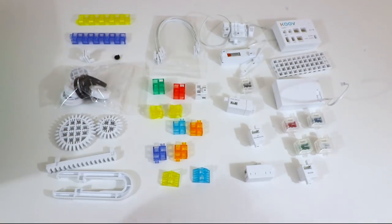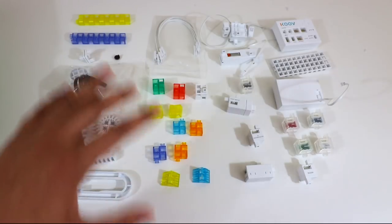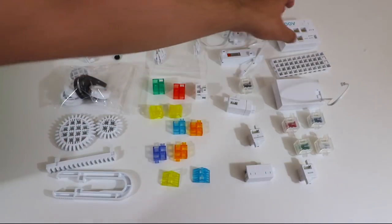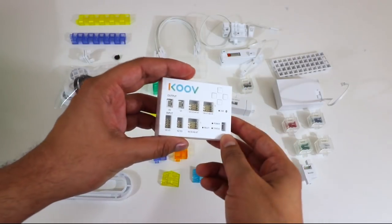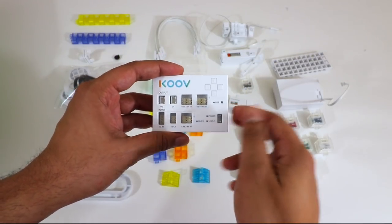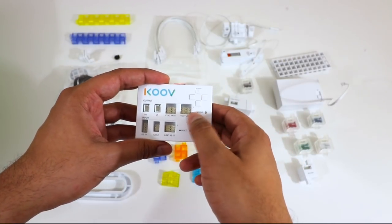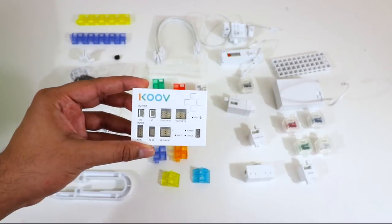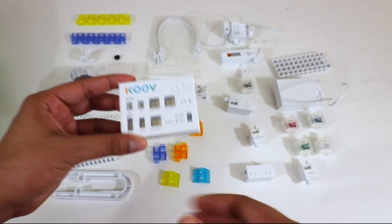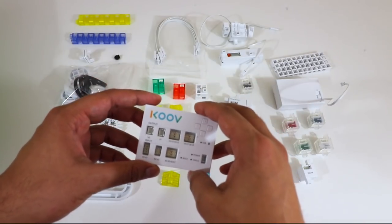This is more or less everything that it comes with. So this here is the core, or more or less the main hub of the whole operation. We get an input as well as an output feed. These are our core buttons, and here's our Bluetooth. It works via Bluetooth, so you can do everything on the computer and that gets sent directly to the robot without wires connected to the computer. That's always a nice touch.